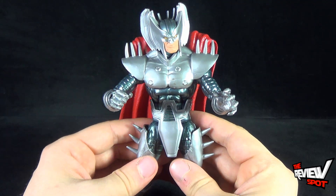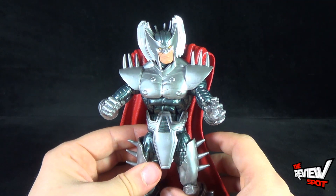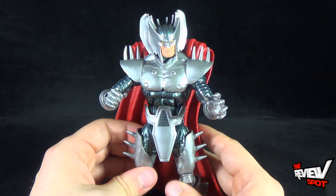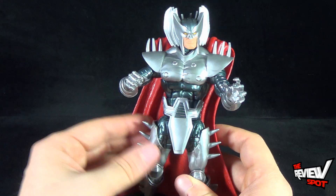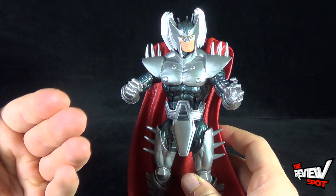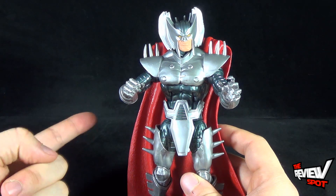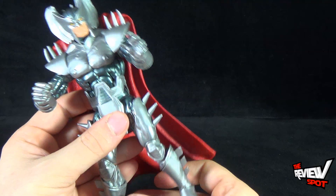I kind of feel like if you're going to take the time to tool a mold — and molding is so expensive — if this was theoretically a figure that was going to be released and you showed us production prototypes of what they were going to look like, you technically already have the mold. So to say 'okay, we made the figure, this is what it looks like, but we're not going to release it' says to me you have money to throw away. That's just my little side opinion.